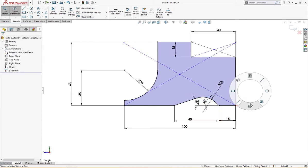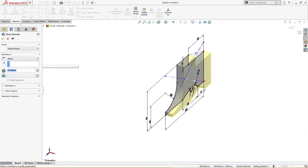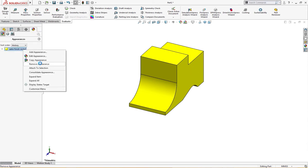Let's extrude it up to 50 millimeter, reverse direction. Let me remove this — finish.